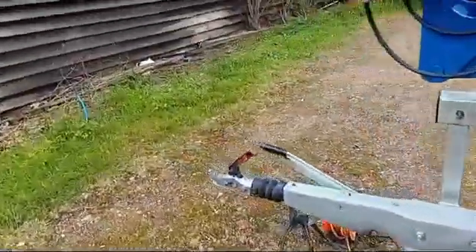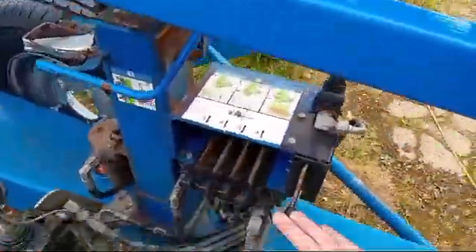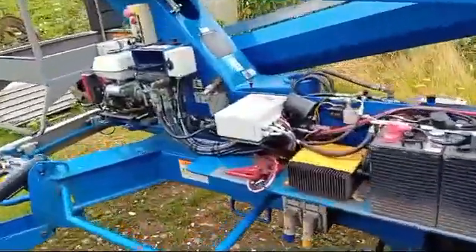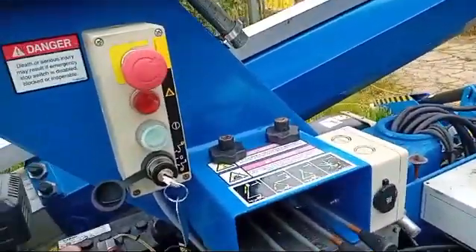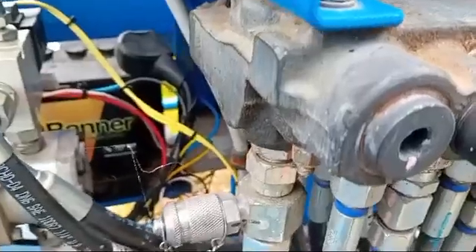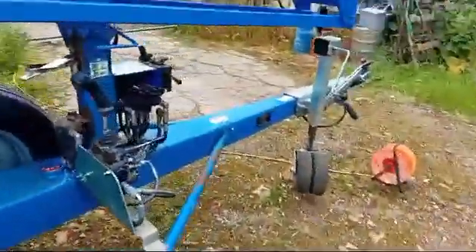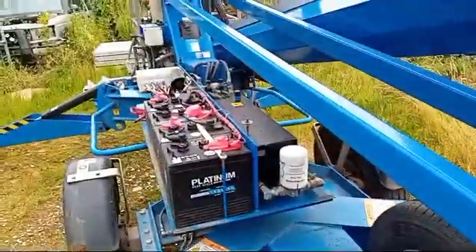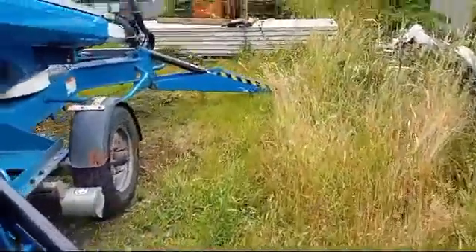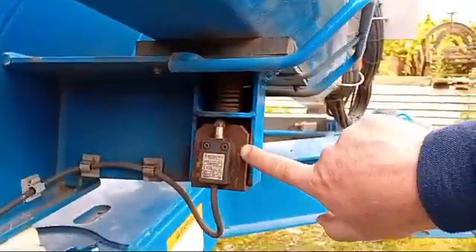The legs won't work even though we've established we've got power, the stop buttons are out, and the key is switched to the right ground position down here. So all we need to do now is bring this boom all the way down. Come around here and give it a whirl now. There we are — we've cured that problem.